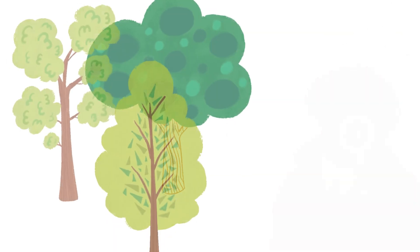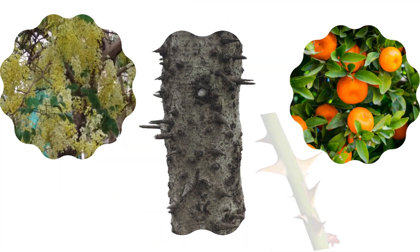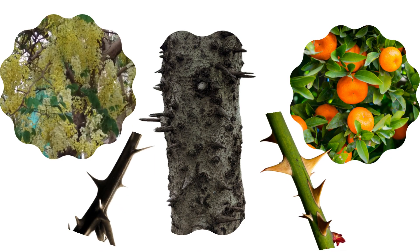And don't worry, it only gets easier, because there are a whole bunch of other clues that trees give you, like dazzling flowers, or bright fruits, or spiny thorns, and several others as well.